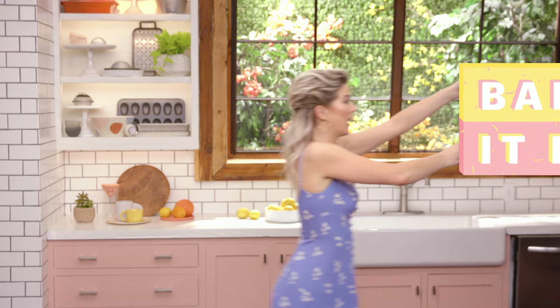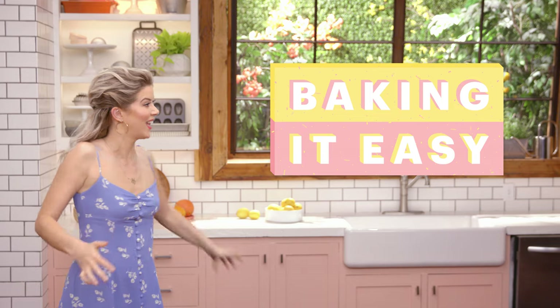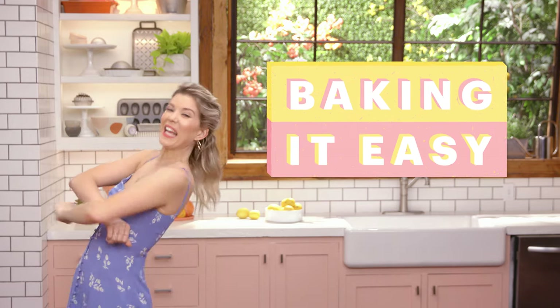I like big bunts and I cannot lie. Not going to sing the rest of the song because it swears and also copyrights. Today on Baking It Easy, I'm showing you how to make a bundt cake. Welcome to Baking It Easy.